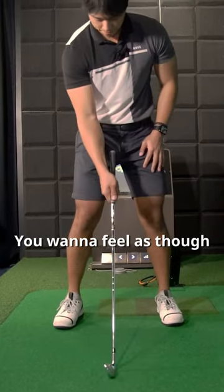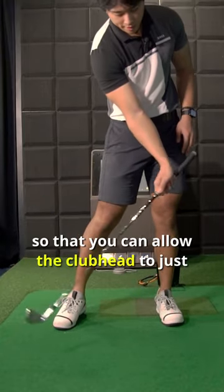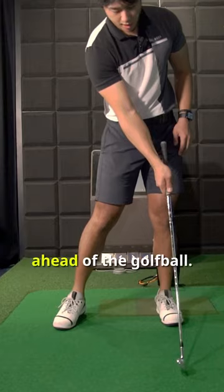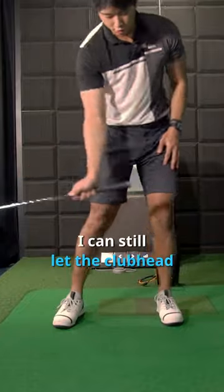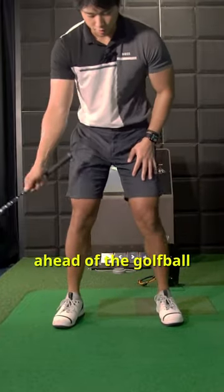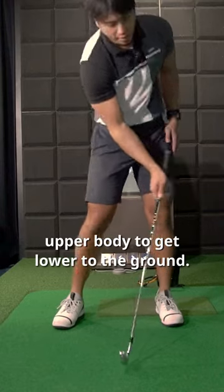You want to feel as though you push the grip forward and down so that you can allow the club head to just drop ahead of the golf ball. So instead of dragging it, I can still let the club head drop forward ahead of the golf ball — touching the ground afterwards without having to actually get my upper body lower to the ground.